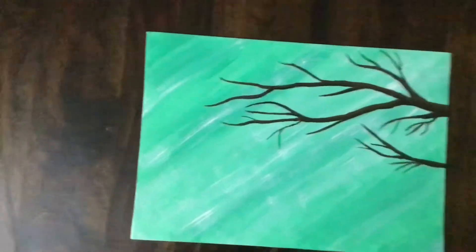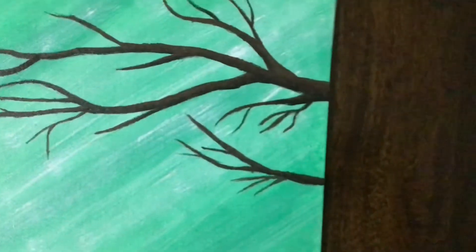First I took a canvas board and painted the base color, then I gave some shading to it and applied some white paint — it kind of looks like wind. Then I added some branches and also gave some shading to them.